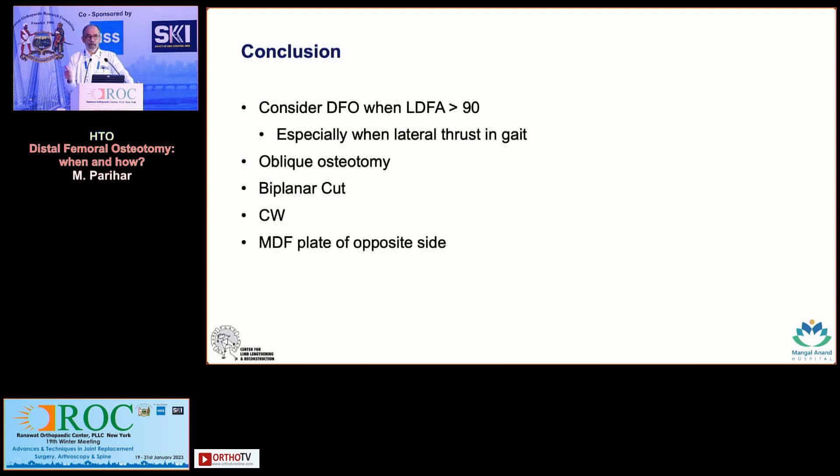In conclusion: always do full-length planning. Consider a DFO when your LDFA is more than 90 degrees, especially when the patient has a lateral thrust in the gait. The osteotomy should be biplanar, a closing wedge, and the MDF from the opposite side is the appropriate implant to use.